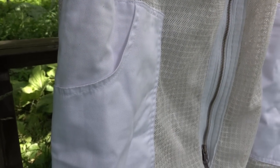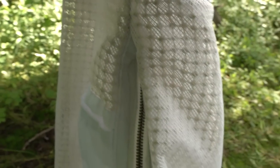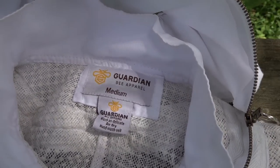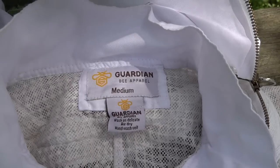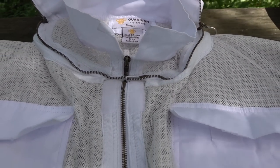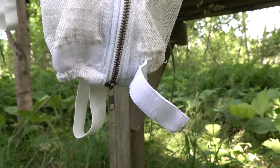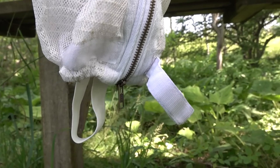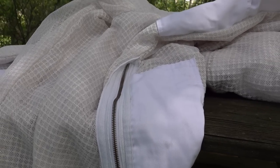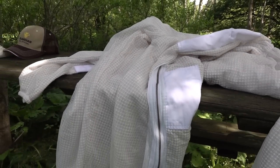Everything on the Guardian suit is double stitched. There's a leg pocket and a two-way zipper so you can zip from the bottom or top — convenient if you need to get your keys out quickly. This is a medium size and it fit me really well; when I gave Guardian Bee Apparel my dimensions they confirmed this was the right size. There's also a velcro strap at the ankle to cinch it snug. The leg zipper goes way up the leg — the longest I've seen on any bee suit — very convenient for putting the suit on over boots.